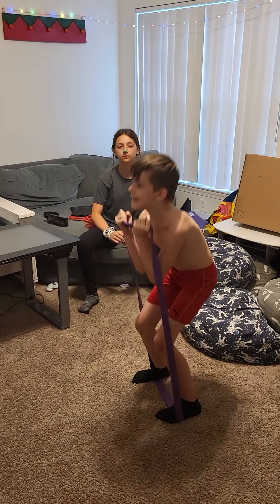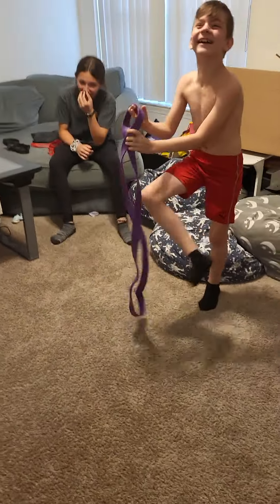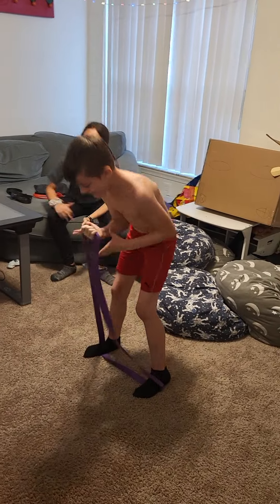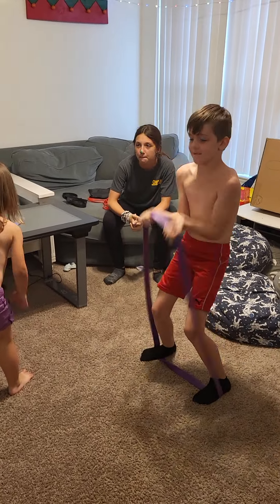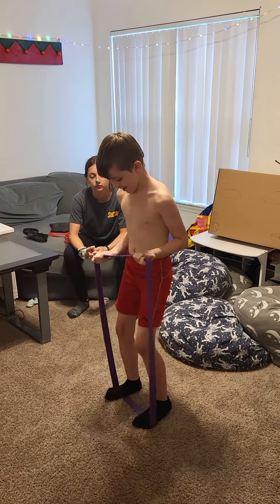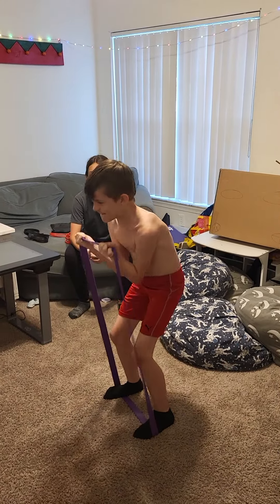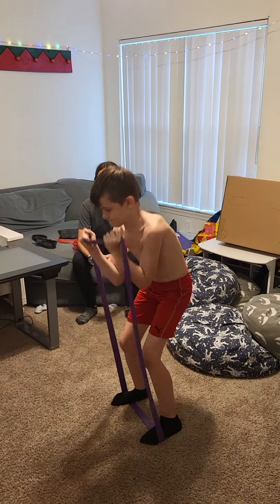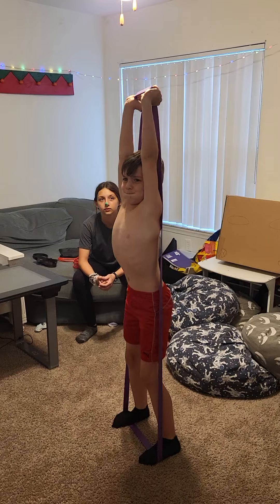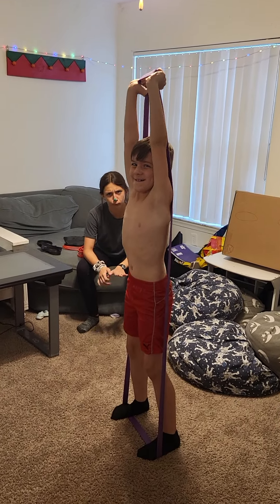Over your head buddy. Come on Isaiah, up over your head — lift with your hands, hold it like that. Yeah, yeah!